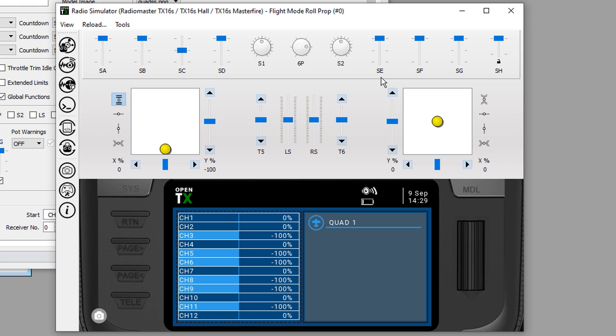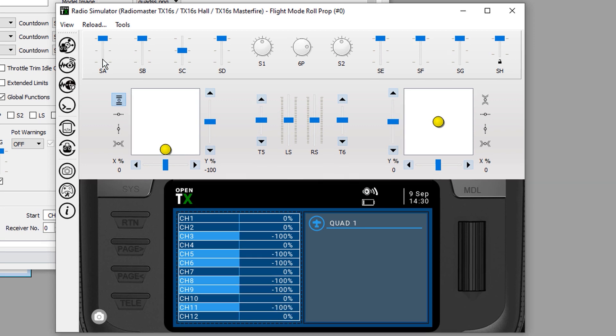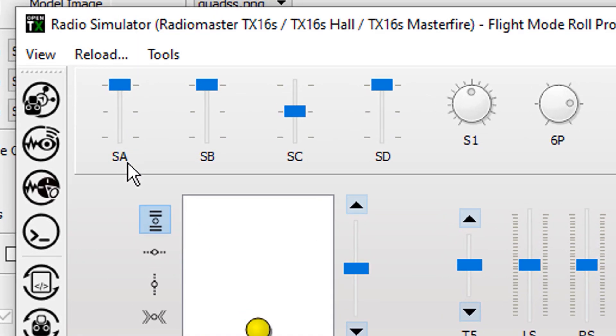Let's take a look at what we're trying to accomplish — whether or not you know how to tune your PIDs is irrelevant. The important thing is to see how we've used logical switches and special functions. Switch SA is going to have three values: roll, pitch, and yaw. This is my roll position, this is pitch, and this would be yaw. Switch SB is going to be my PID values: proportional, integral, and derivative.